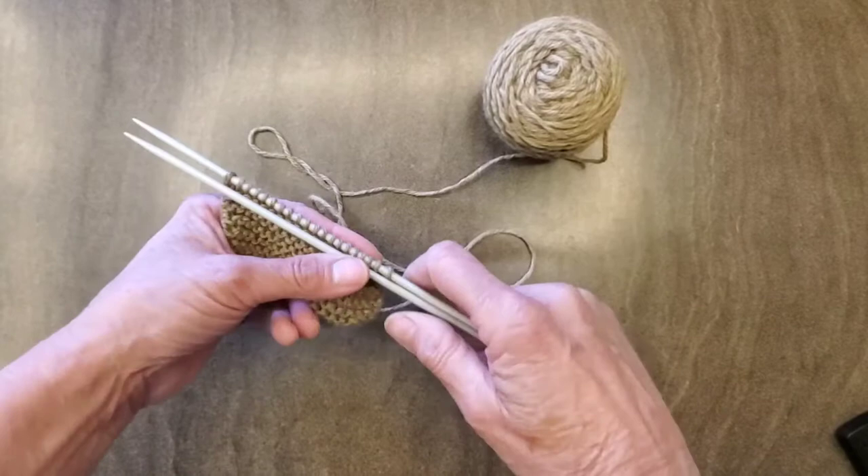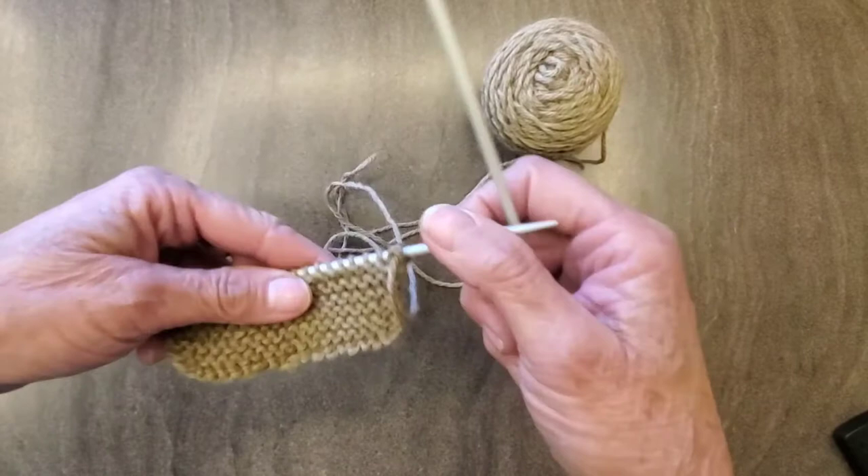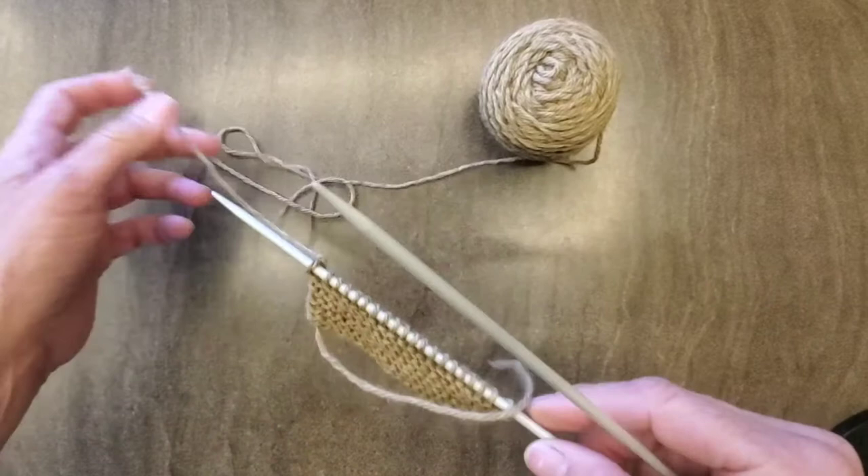Hi, it's Tracy with Gypsy Wagon Knits again, and this is a follow-up in the series that I'm doing. In the first one we cast on, and then the second one I showed the knit stitch. So if you were to do the knit stitch across and then flip it over and do the knit stitch back, you end up with what's called a garter stitch, and this is what this looks like.